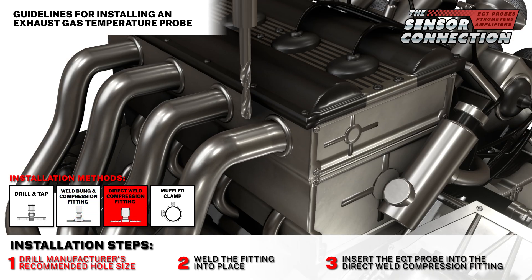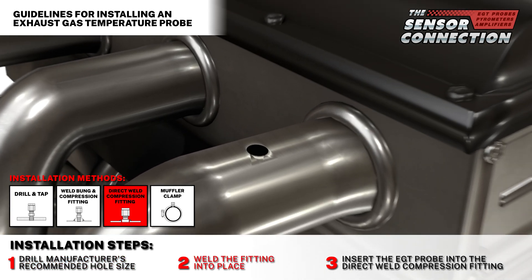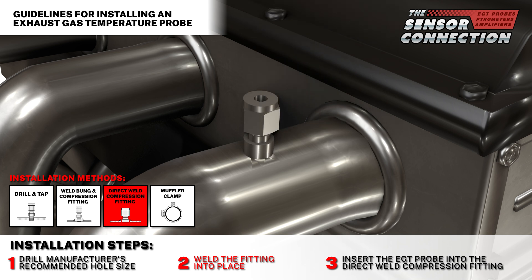Three: direct weld compression fitting. Step one: drill the manufacturer's recommended hole size. Step two: weld the fitting into place. Step three: insert the probe into the direct weld compression fitting.